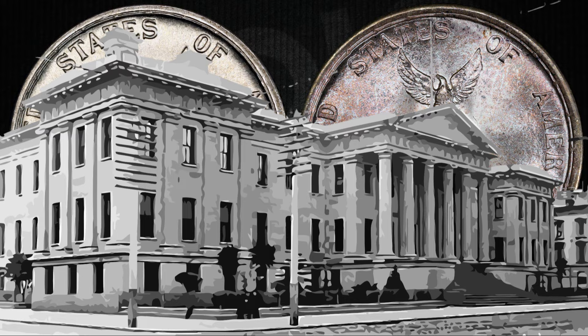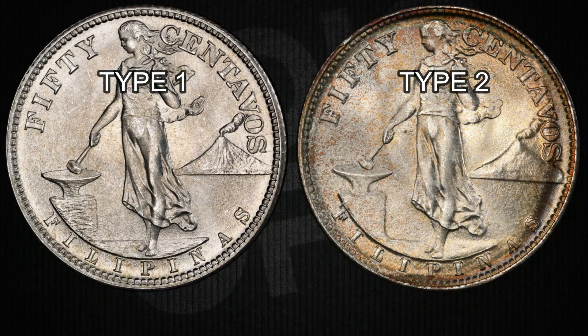There are two types of this 1944 series. Type one has strong grooves on the anvil and the side of the Mayon Volcano — called vertical striations — giving it an almost textured appearance. In contrast, type two has a smoother design.